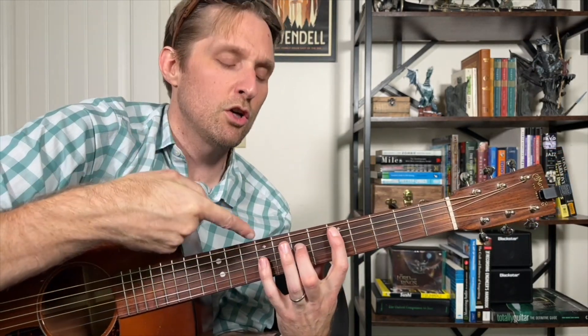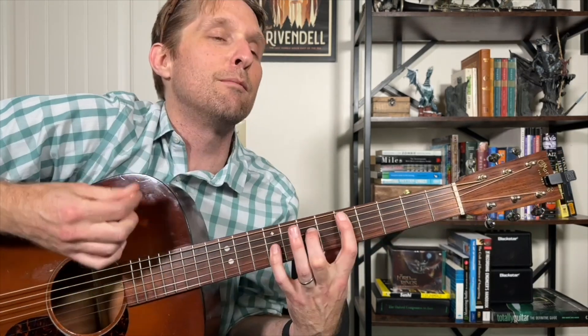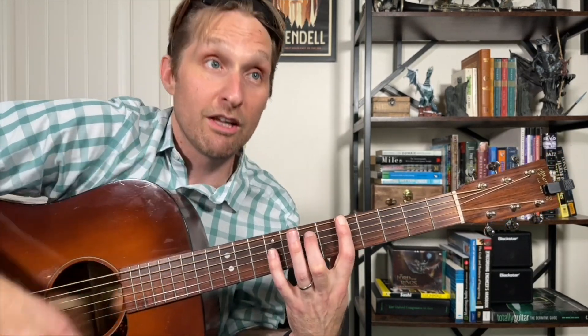Let's take it from the beginning very slowly — we're now piecing all three chords together. One, two, from the D sus two. Here we go: down, down, up, lift, up, down, up, down, slide. One more time: down, down, up, lift, up, down, up, down, slide.